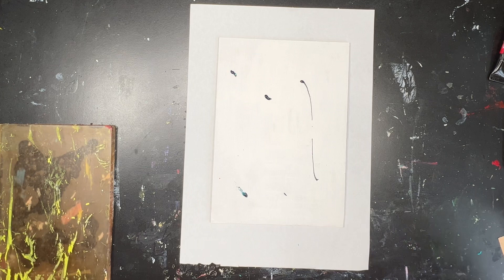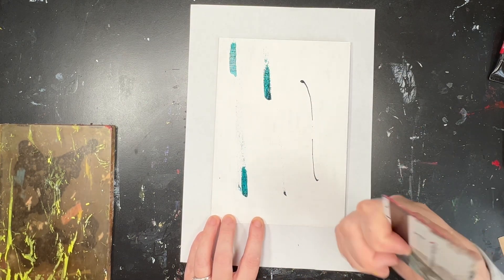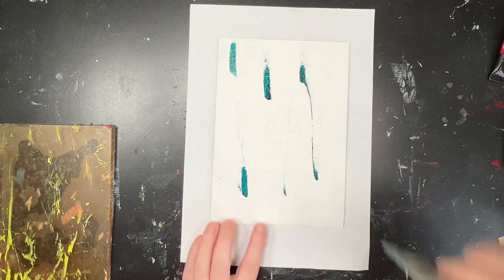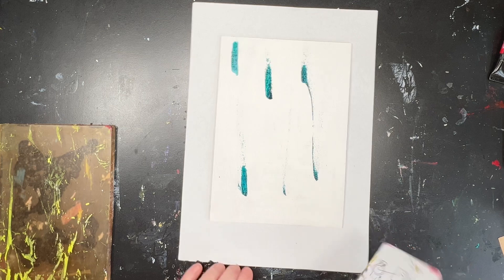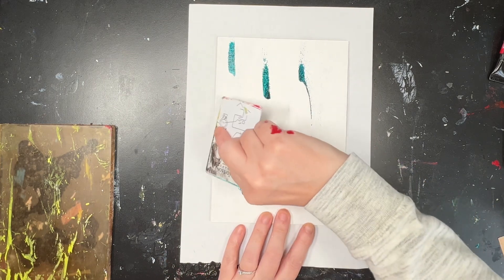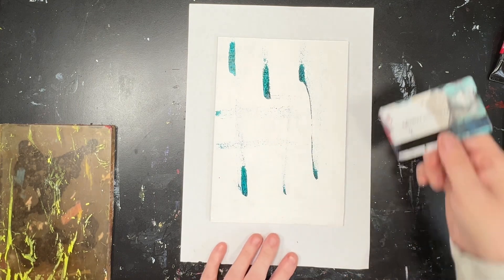Now this is phthalo turquoise high-flow acrylic paint — a bit like an acrylic ink — and I'm just using a card to sweep the paint up in different directions to spread it out, but to keep some randomness in with it as well.